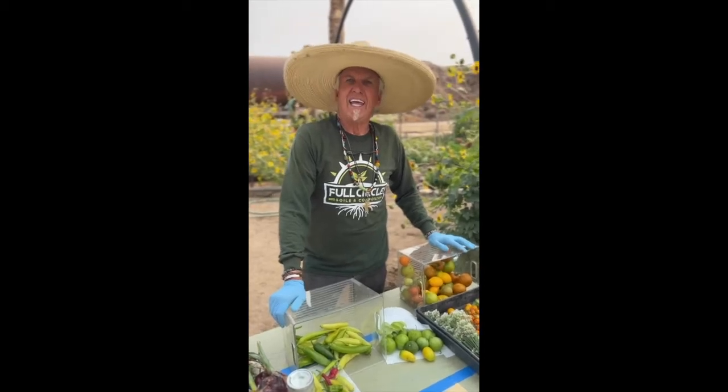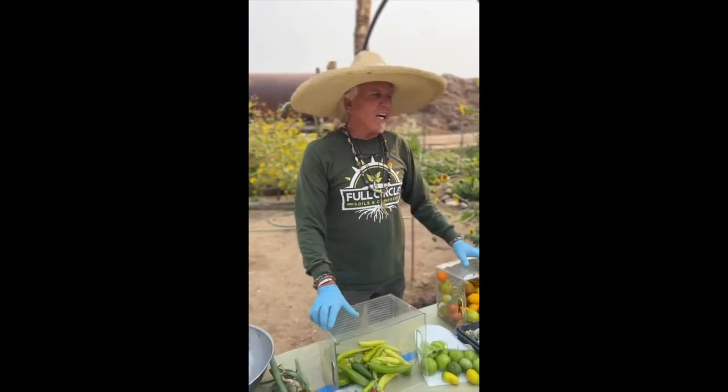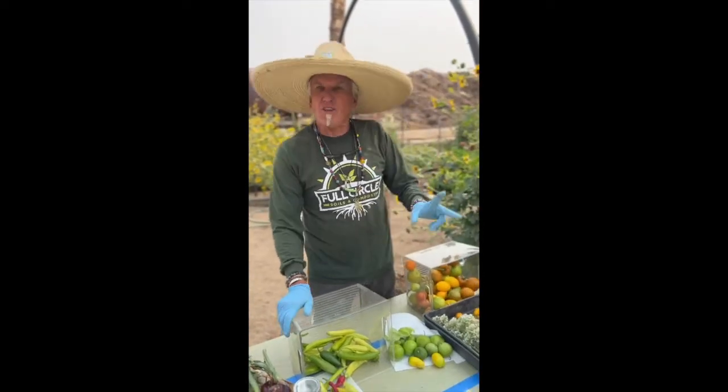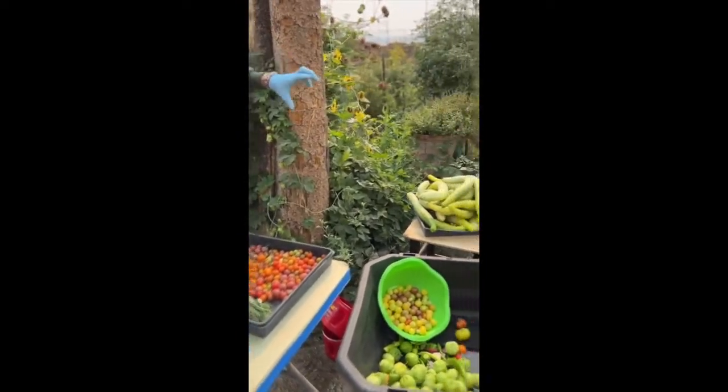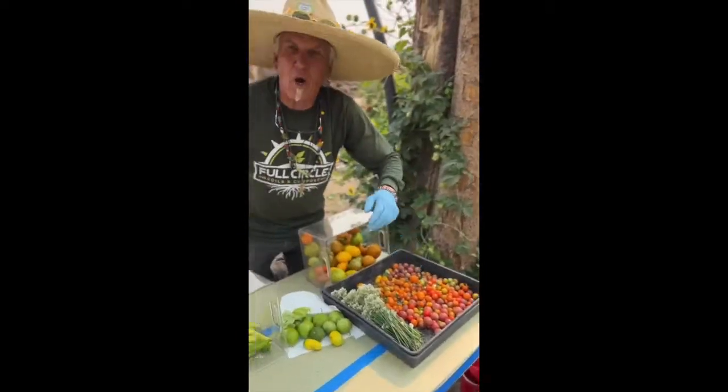Hey Farmer Craig, what day is today? Today is Salsa Friday. Well, what are you gonna be making? We're gonna be making two kinds of salsa today. One is gonna be a regular old tomato-based salsa, the other one is gonna be a cucumber tomatillo salsa.